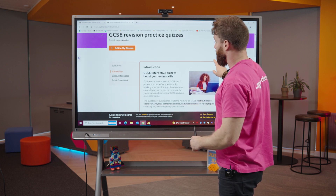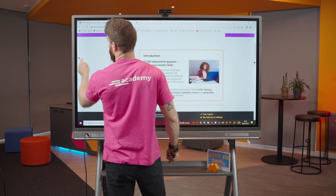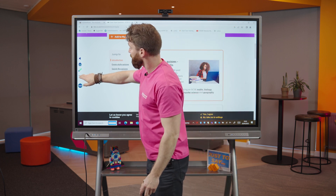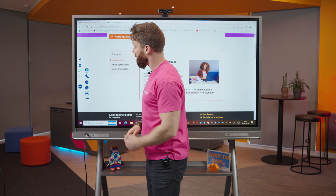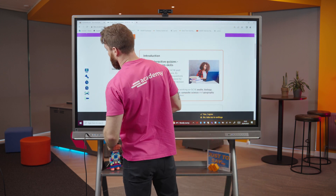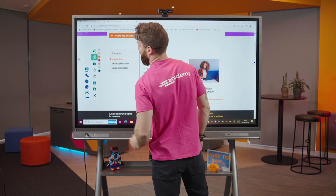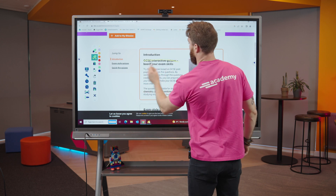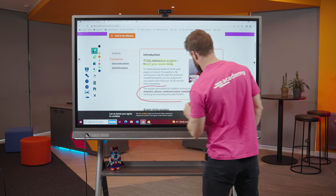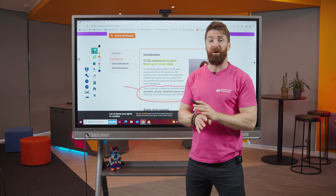So I'm now online, looking at some questions on a website, and I want to use the built-in annotation tools. I can come into my tools, make the toolbar larger, grab a pen, choose a colour, and highlight things we're discussing in class — clicking on the pen, selecting a colour, highlighting key areas to focus on for students.